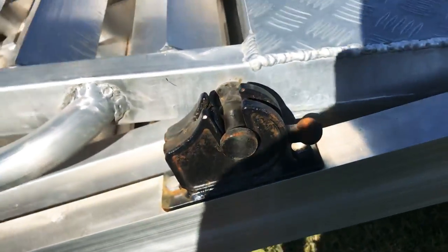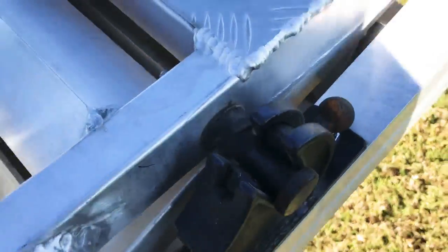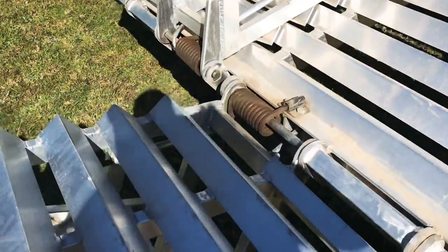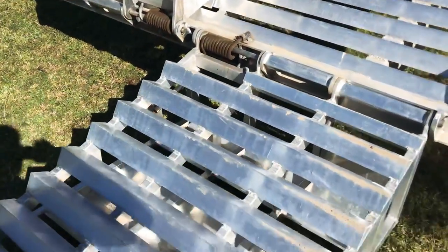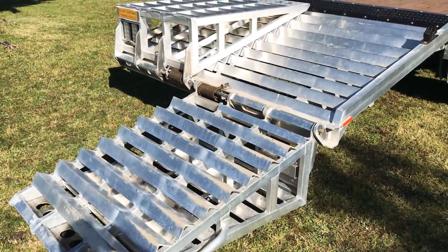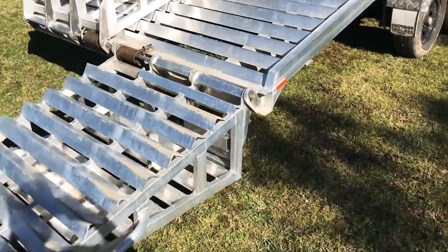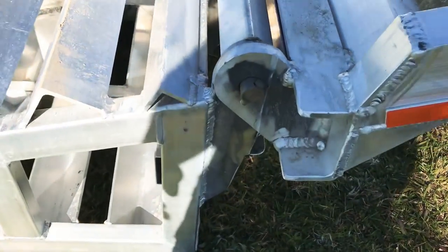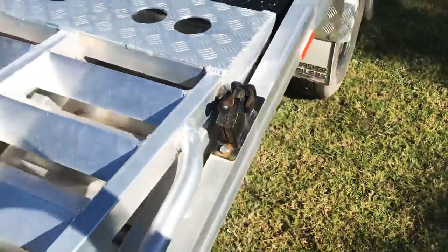These here are actually off the tipper part of the truck. So that's my ramp design — single spring, single mount. Quite easy to flip over one-handed. That just locks back in.